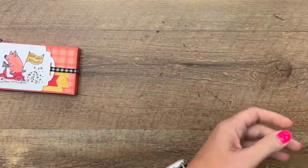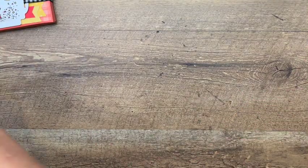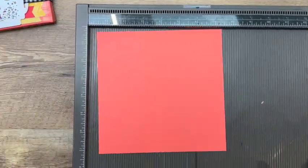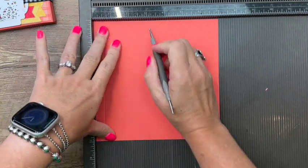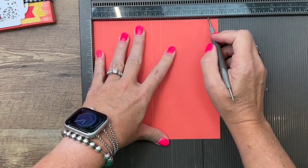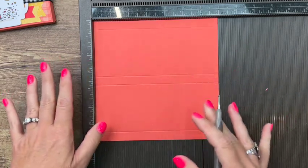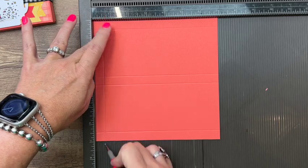Let's make our box first. I'm using Calypso Coral and this piece measures seven by seven. I'm going to score it on one side at half an inch, three and a fourth, three and three fourths, and six and a half. Then I'm going to turn it to the other side — it doesn't matter which side you start on because they're both exactly the same.